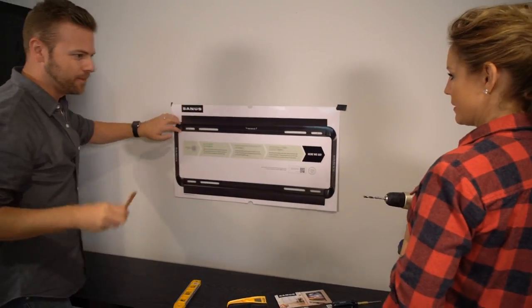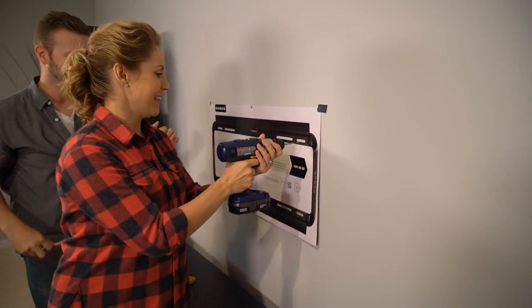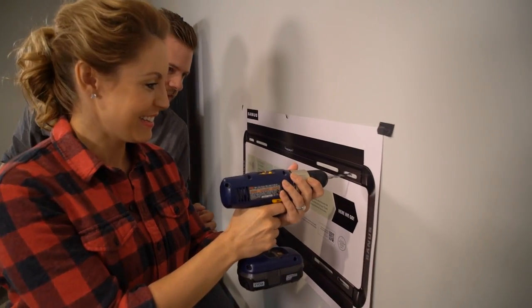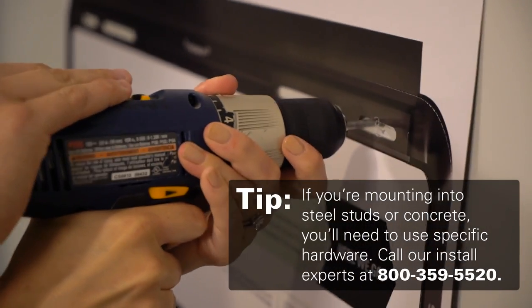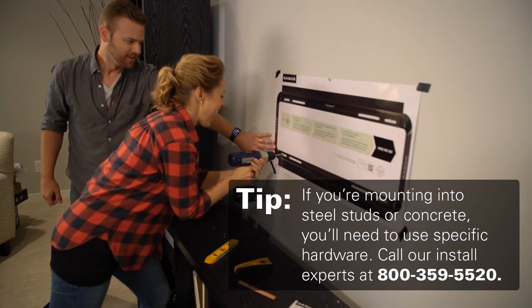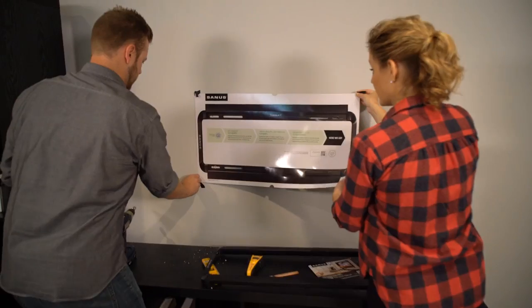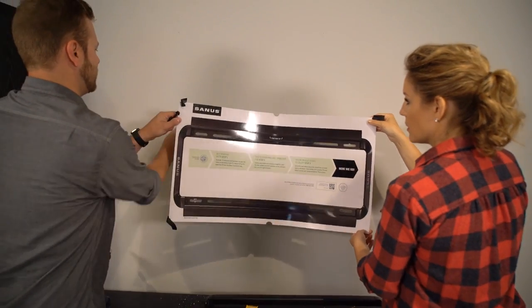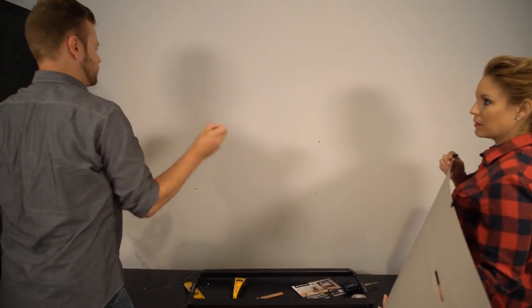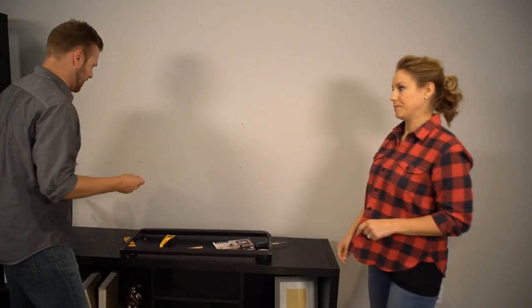So, there's two marks. We can leave this up and we're drilling. Come on in, let's do it — that's why I brought you along, all the heavy lifting, the labor. So I'm right on your crosshairs. Go! We can't screw this up if we use a template. Because people's biggest fear is drilling holes in the wall — and drilling the wrong holes in the wall. Which we've avoided. Not with a template.